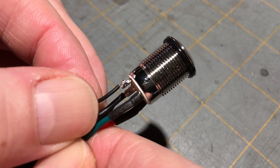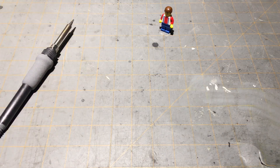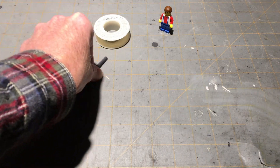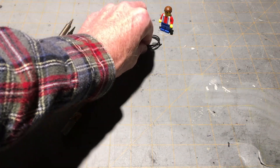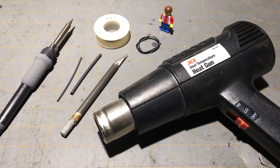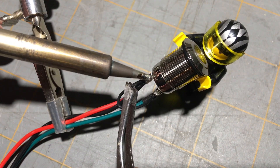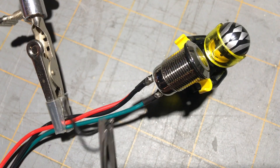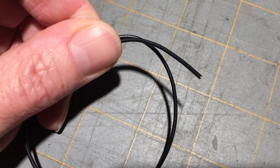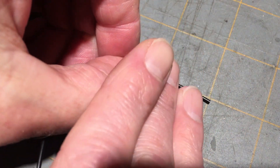Now that we've found the problem, let's see if we can make that connection stronger. For this, we're going to need a soldering iron, solder, two millimeter and four millimeter shrink tube, an exacto knife, some 26 gauge wire, and a heat gun on a low setting or a hair dryer for our shrink tube. First, we're going to remove the old jumper wire.